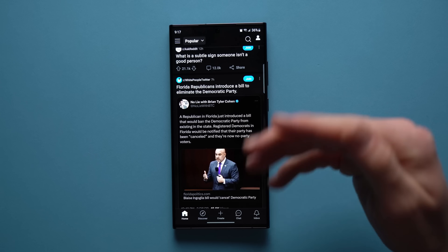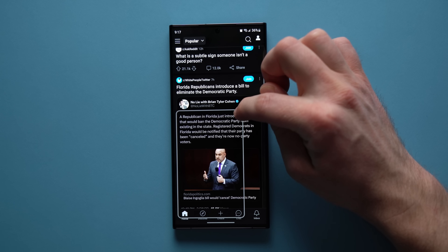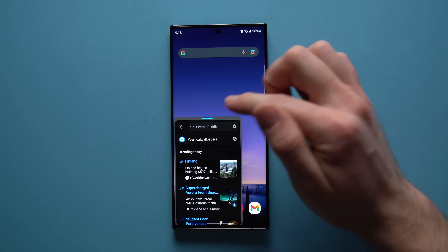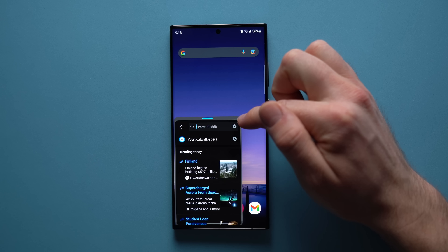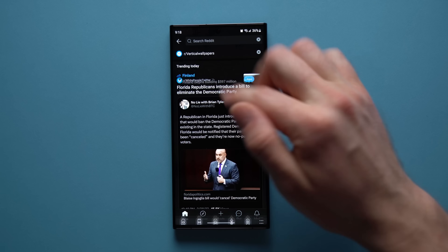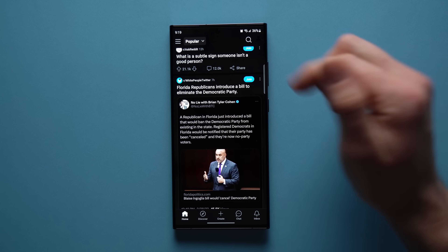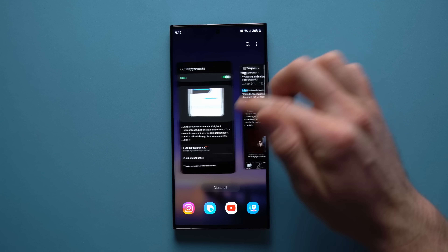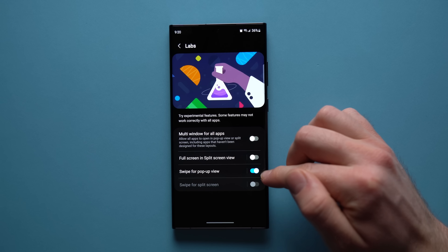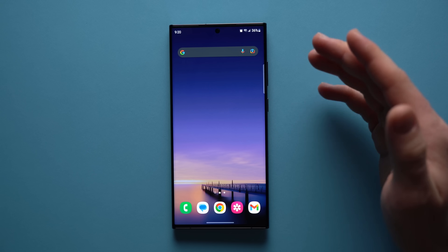The last feature is the ability to take full-screen apps and turn them into a pop-up window by dragging from the top corner. You can drag the pop-up around for multitasking. This was available in One UI 5.0, but with 5.1 you can now drag it back up to the edge to return it to full screen — that restore-to-full-screen part is new. If it's not working by default, go to Settings, Advanced Features, Labs, and enable 'Swipe for pop-up view.'